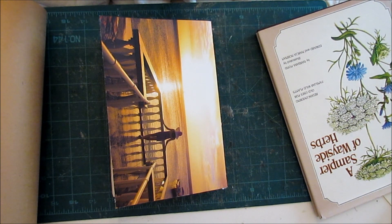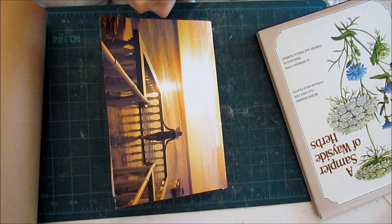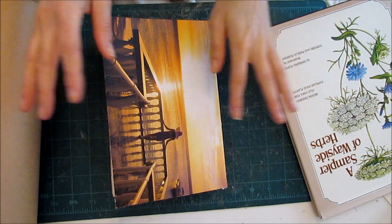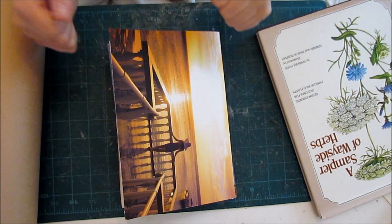Hi everybody, it's Tamara from Prairie Town Girl here on Etcetarize, and I have a fun journal project that I'm going to do today, so I thought I would bring you along with me.